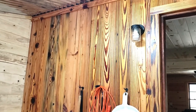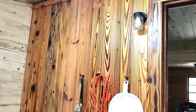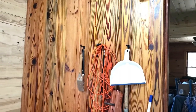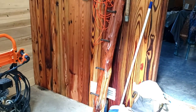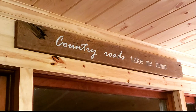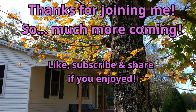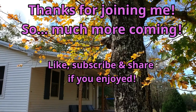This wall here used to be an exterior wall before they closed in this porch, and they sealed it with an exterior grade sealer. The fumes from it are a little more than I want. It's beautiful yellow southern pine, but I'm going to seal it and then probably have to paint it. I'll see you next time.